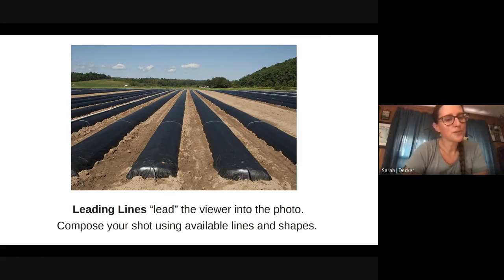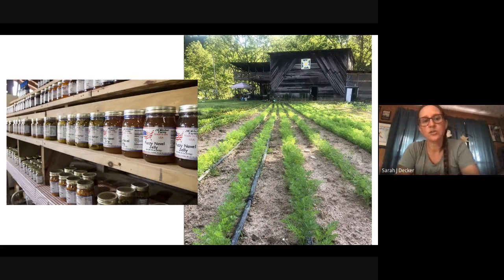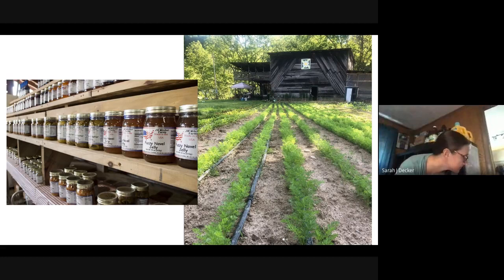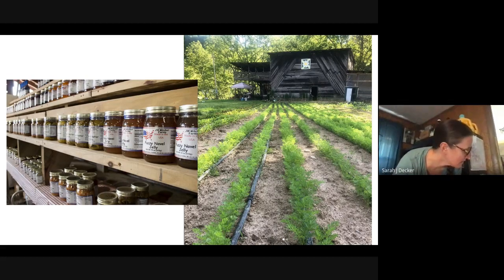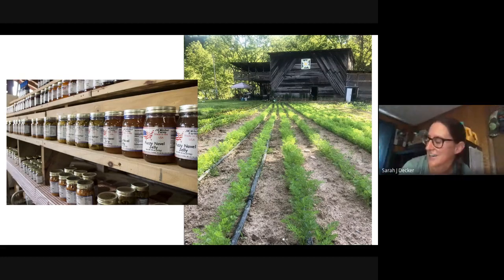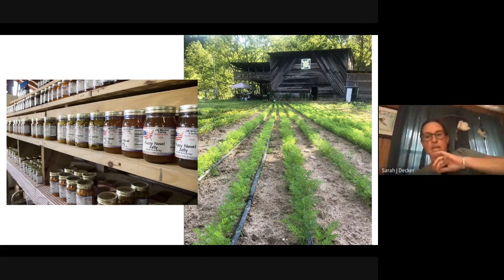Leading lines lead the viewer into the photo — really easy to do as farmers because we have rows that go off into the distance. Compose your shot using available lines and shapes. At a strawberry farm I visited in South Carolina, your eye just goes right down those rows — you just want to walk down those fields. Same here looking down the rows of jam — you can see how it blurs out. The picture on the right shows carrots leading to the barn: even though everything is in focus, it just leads us right there.